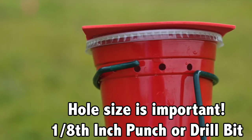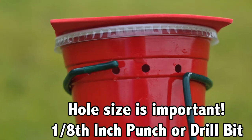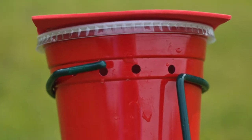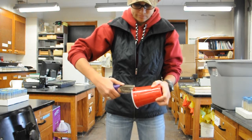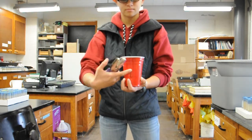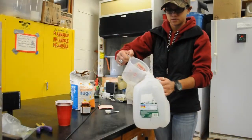You will also need an electric drill or punch with a 1/8 inch punch size or drill bit. Hole size is important — if the hole is larger, you will trap all kinds of flies, making the identification much harder. Begin by drilling the holes in the cup all the way around, and make sure to leave a section unpunched or undrilled so the pouring of the contents is much easier.